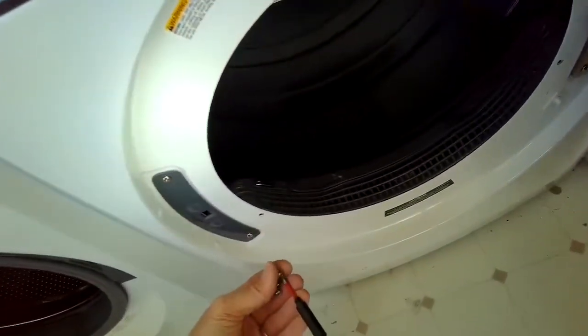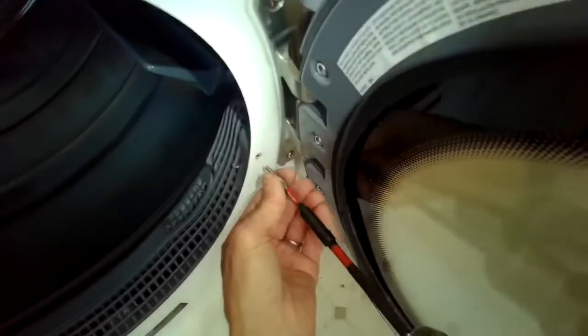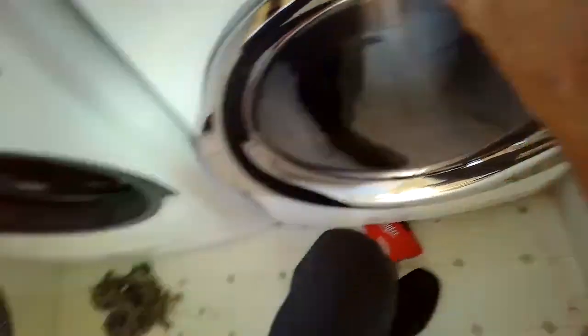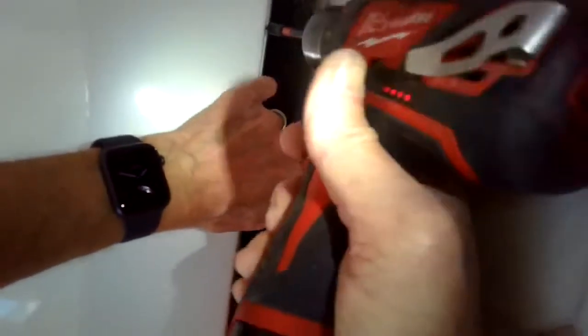Opening the door, we're adding those long screws that hold the front panel on — they go into plastic, specifically into the filter housing, at the eight o'clock and four o'clock position. We also need to lift the dryer up a little bit and put something underneath it so we can add two small Phillips head screws to the bottom left and bottom right corners. Then remove the piece that was holding it up.